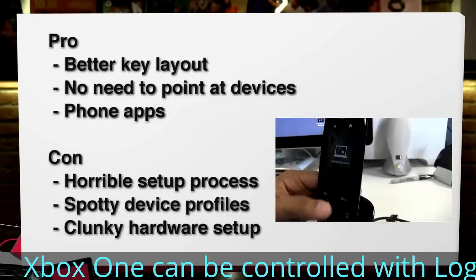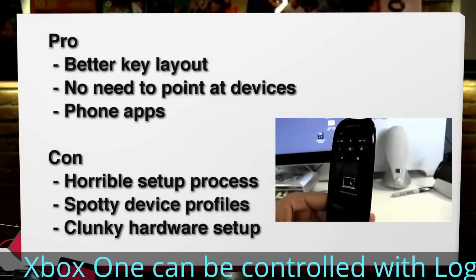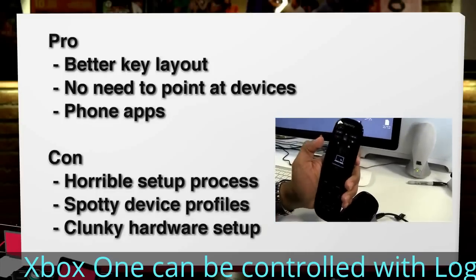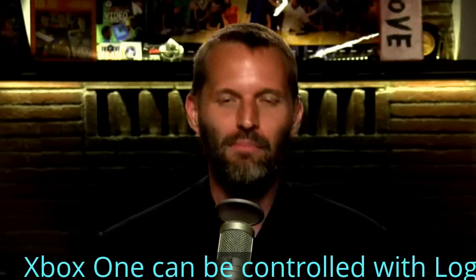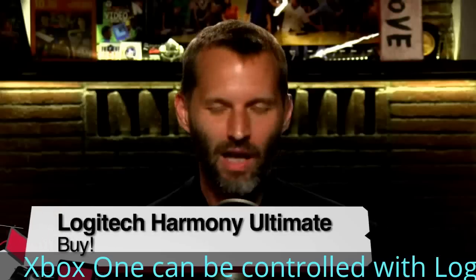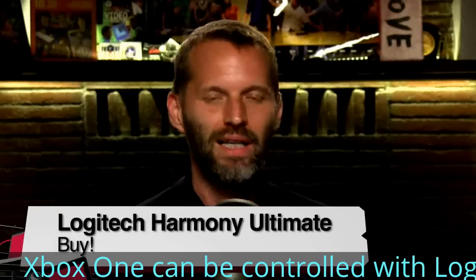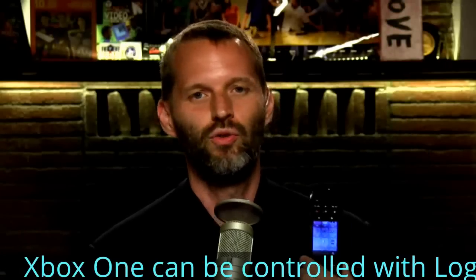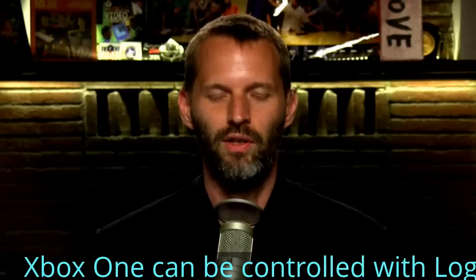Overall, the Logitech Harmony Ultimate is an absolute buy. I say that without reservation, even though the setup is making me stutter — it's that bad. I'm hoping Harmony will improve it, get rid of Silverlight, and work on that user interface. But even with it, you can make it work correctly. And once you do, this is a dream for controlling all of your home theater setup.